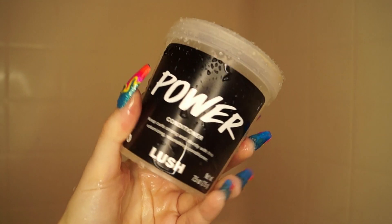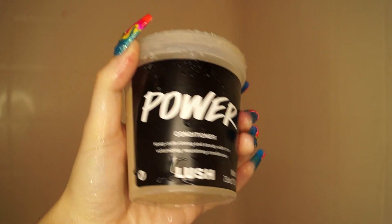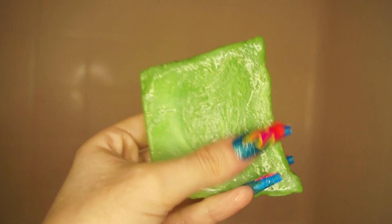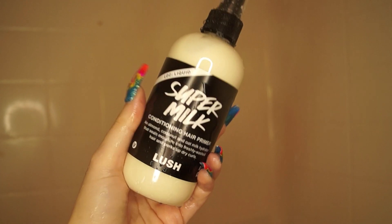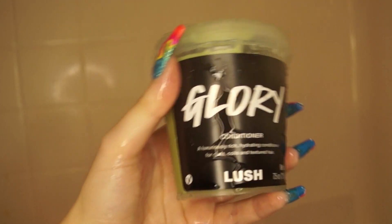Hello everyone and welcome to a new video. For today's video I will be doing a collab with my friend Alexa reviewing and trying out the new curl line from Lush Cosmetics. I am so excited — I have been waiting for Lush to come out with a curl exclusive line for so long. I'm so excited to share my thoughts and experience with these products. First off, I'm giving you a little overview of all the products I'll be reviewing.